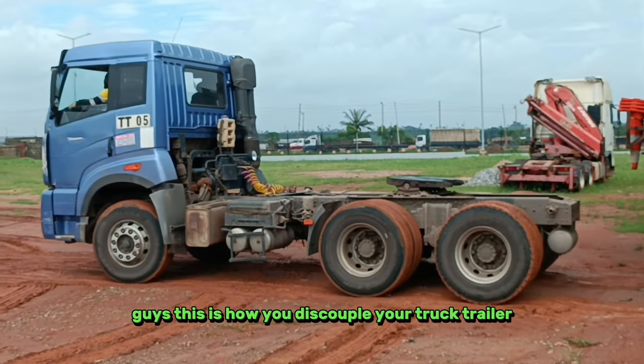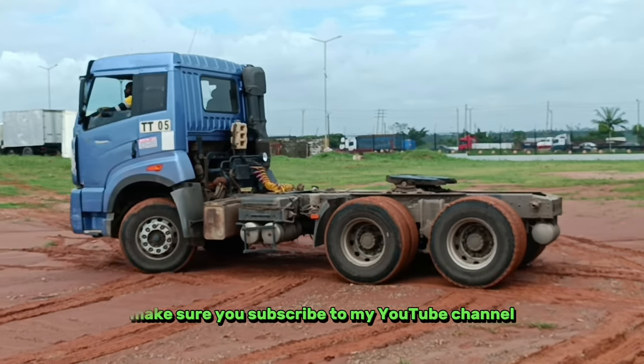Okay guys, this is how you decouple your tractor-trailer. Thanks for watching. Make sure you subscribe to my YouTube channel for more videos.